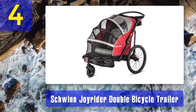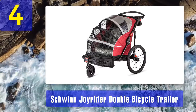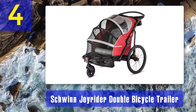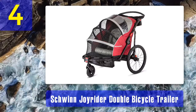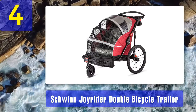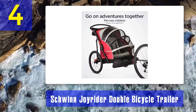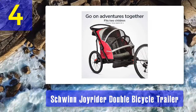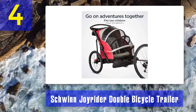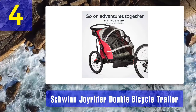Coming in at number 4: Schwinn Joyrider Double Bicycle Trailer. Do you have a child who loves to tag along when you're running errands? Rather than taking them by car, you can add this trailer to your bike. It is eco-friendly, and your child will love having an excellent time in it. The frame has been made with a mixture of aluminum and steel, which makes it durable and safer for carrying a child.